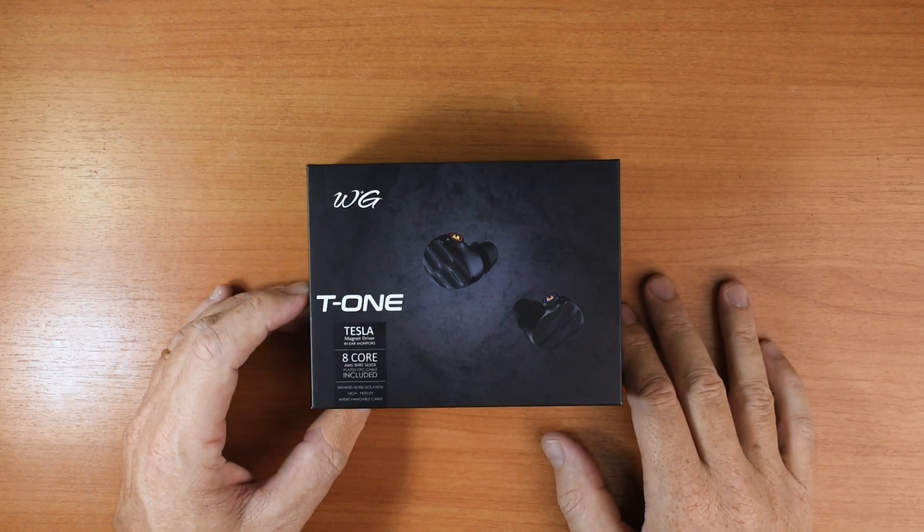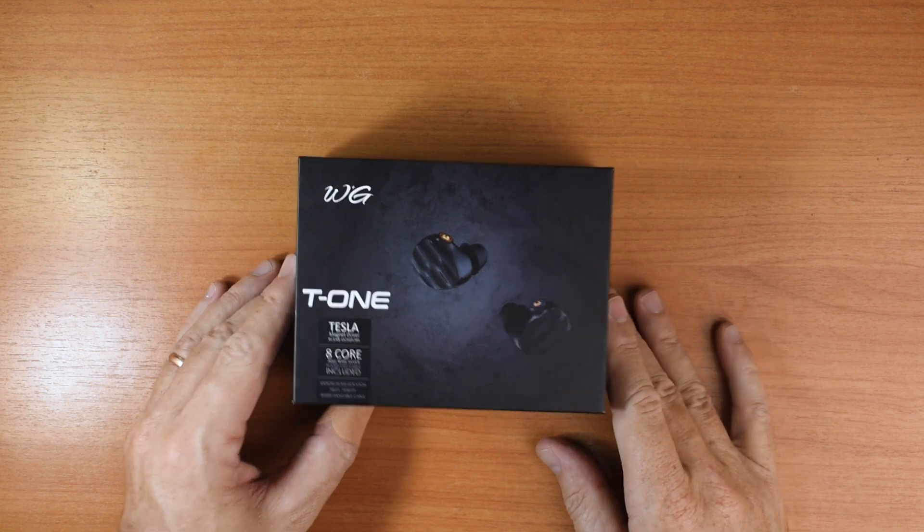This is a review of the WG-T1, or the Tone Baby — it's the Tone.